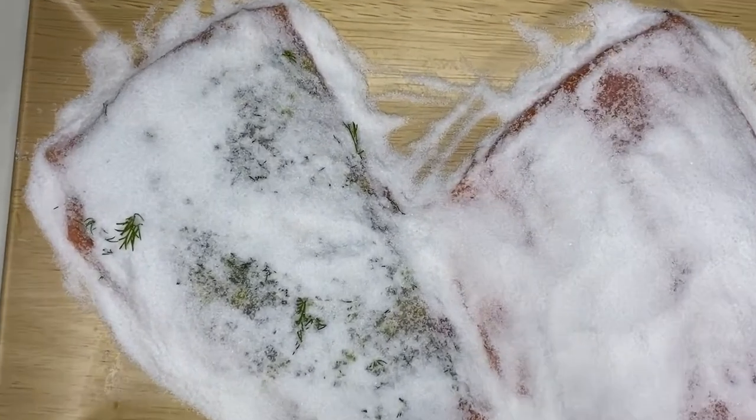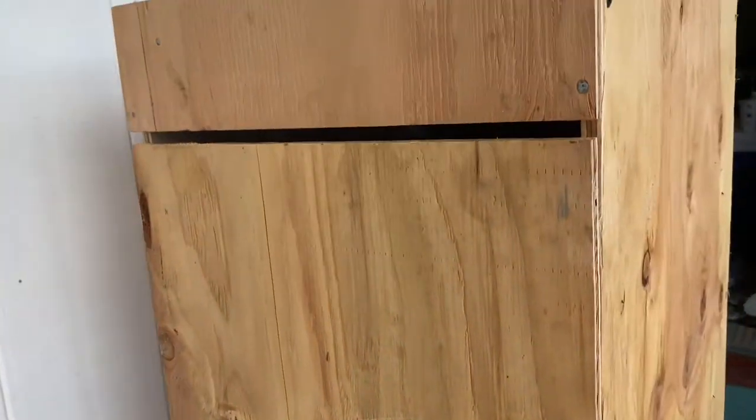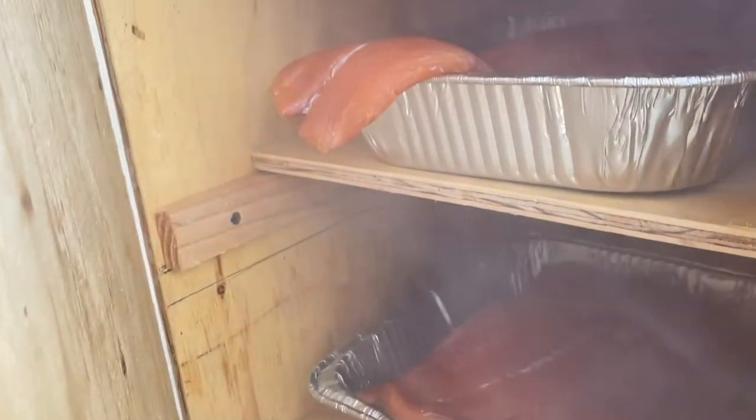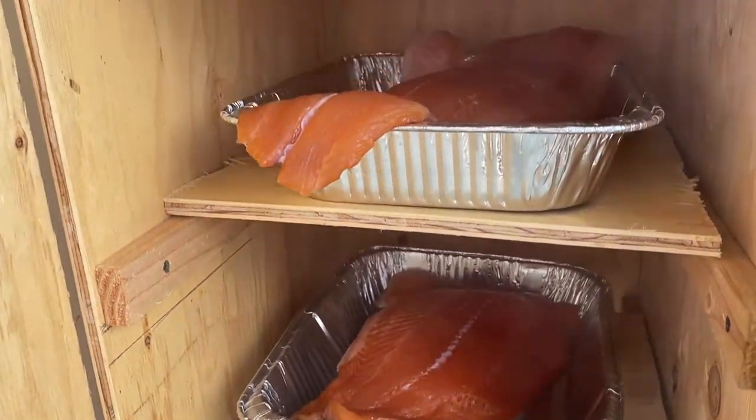When the salmon is done curing, just pull it out of the fridge. Rinse it down really well to get all that curing mixture off. Insert it into your smoking cabinet. Go ahead and take your Breville Polyscience Smoking Gun onto the bottom of the cabinet and go ahead and insert all of your smoke. Do this for about one hour.